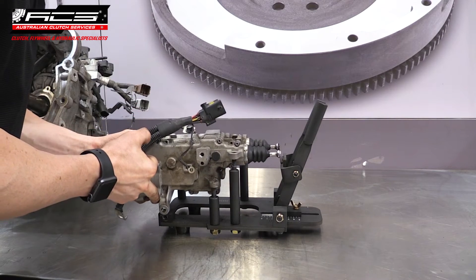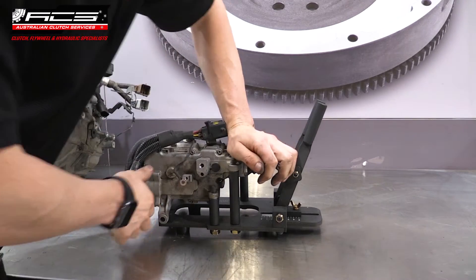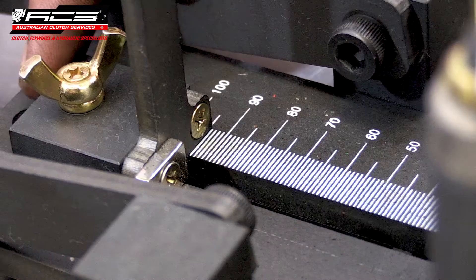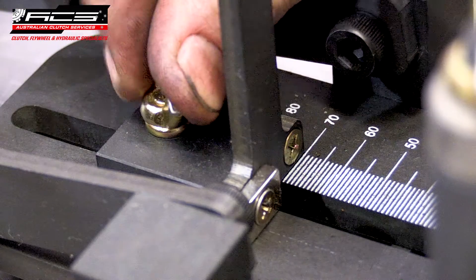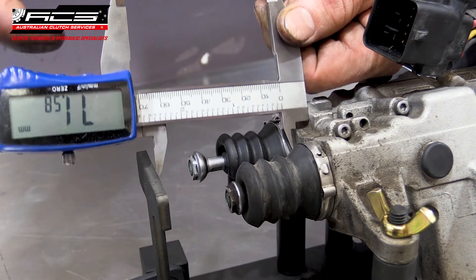Mount the actuator assembly on the actuator adjustment jig over the mounting pins. Adjust the actuator stop close to the required 71.5 to 72.5mm length from the reference face on the actuator. Double check this measurement with a vernier caliper from the actuator face.